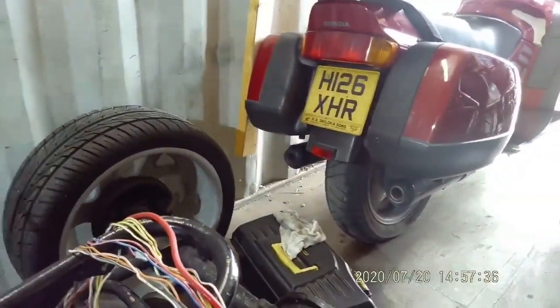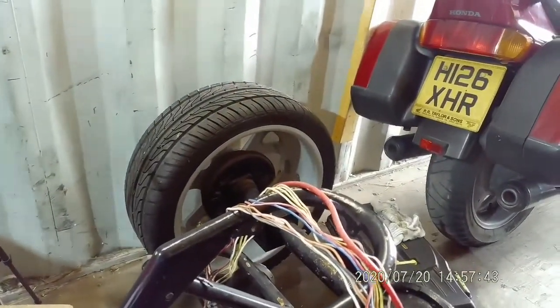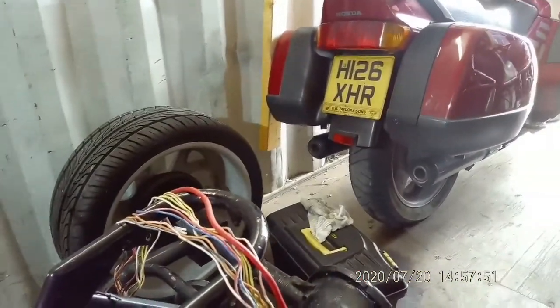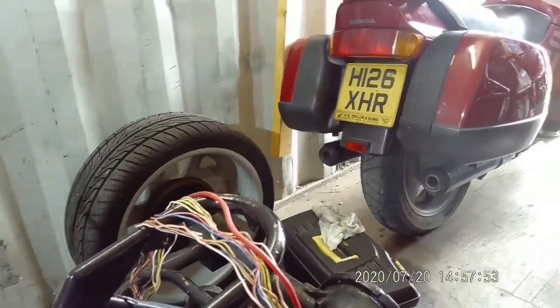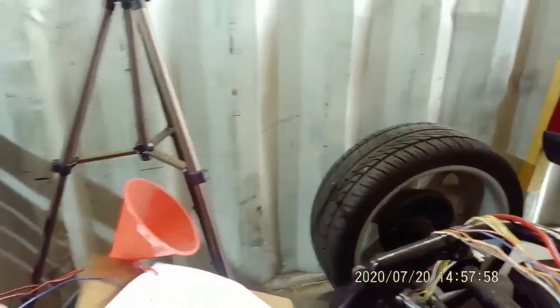Not a bad back axle — it all seems good. There are drum brakes on it at the moment. I am thinking possibly of maybe changing those to discs, which would make things a lot easier. But that's something a lot further down the line.